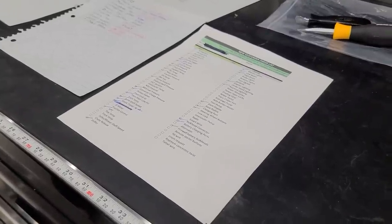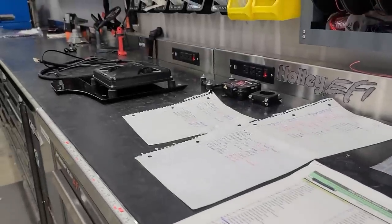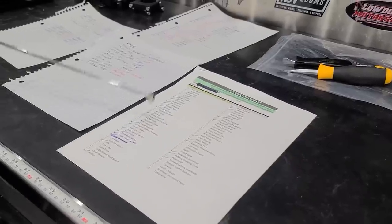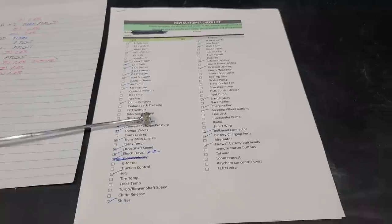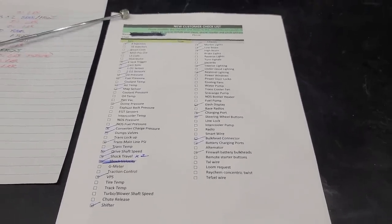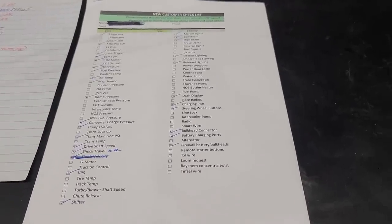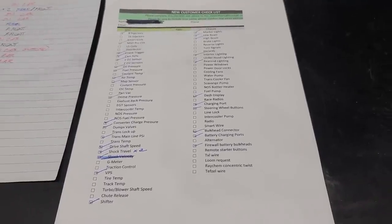Today we're going to go over some steps to make your wiring job come out a little nicer, a little easier, and not look like crap when you're all done. I have a checklist for all of my customers, so if you plan on just having me wire your car, you don't even have to watch this video. But if you plan on tackling this job yourself, maybe tune in and it might help you.